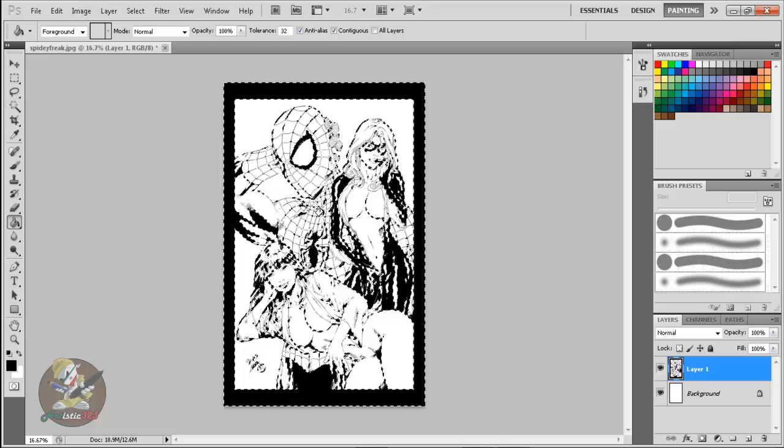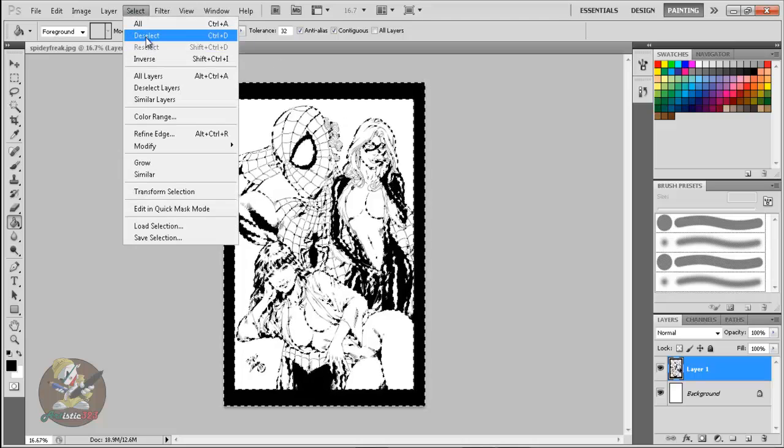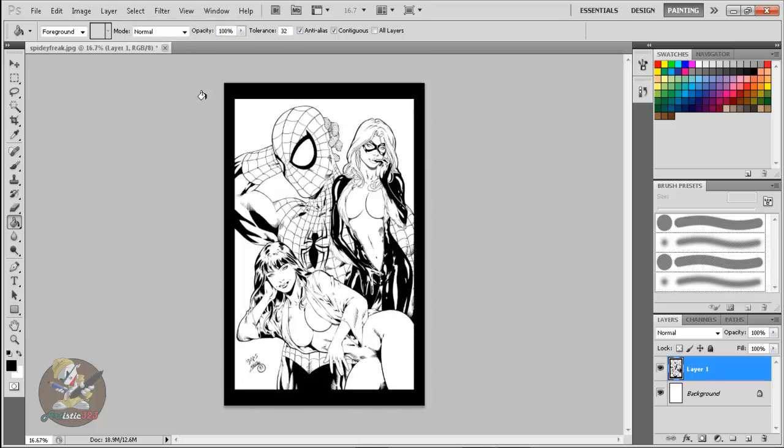Press Ctrl+D to deselect, or go to Select > Deselect. Now you're done. What I like to do is name my layers — the first layer is going to be 'inks.' Whenever you have your inks layer you always want to lock it, because you might accidentally color on top of the black. Since this is digital you can undo it, but just lock it to be safe.